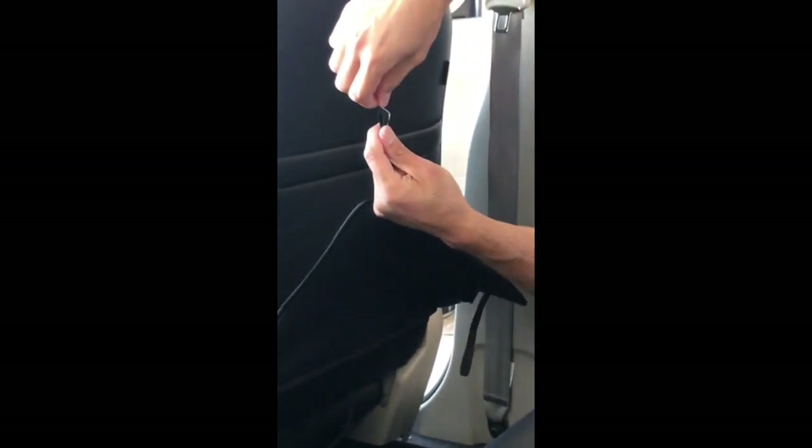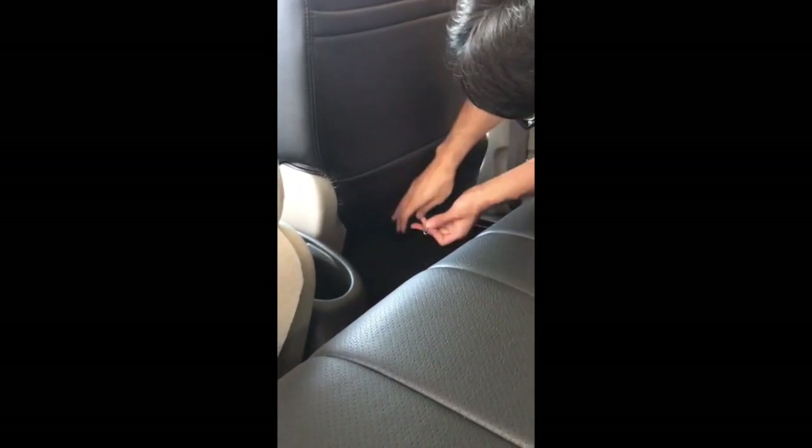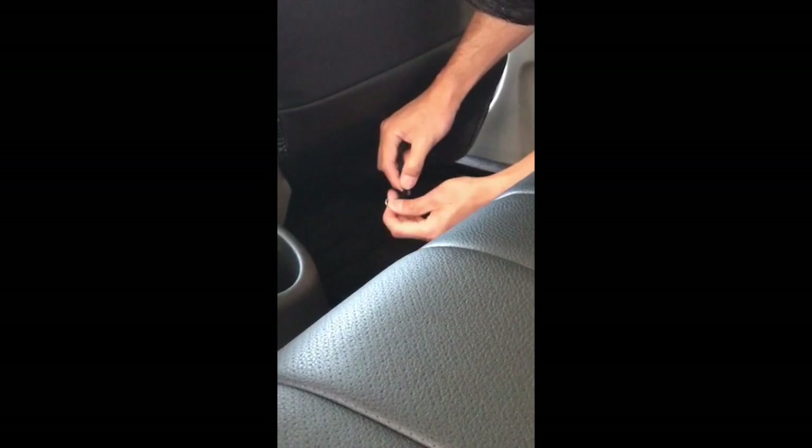Our last step is with the S-hooks — we clip them right on that little strap and tuck it in right underneath the seat. By the way, the driver and passenger seats are both the same install, so once you do one, it's the same for both.